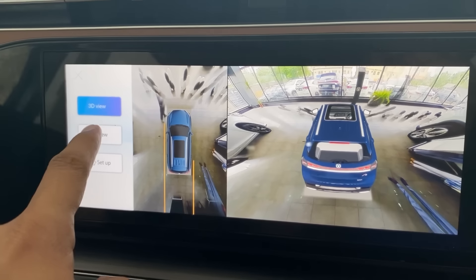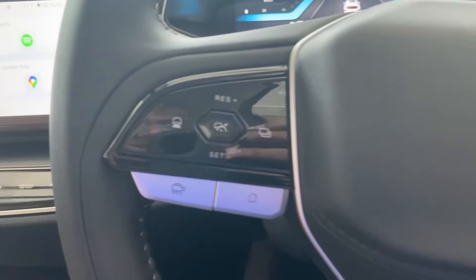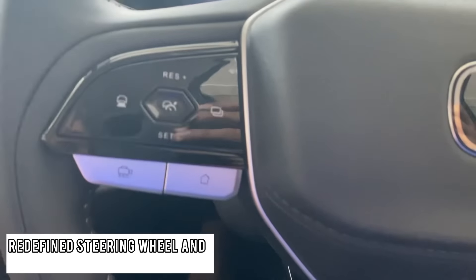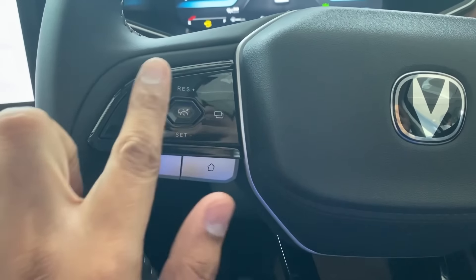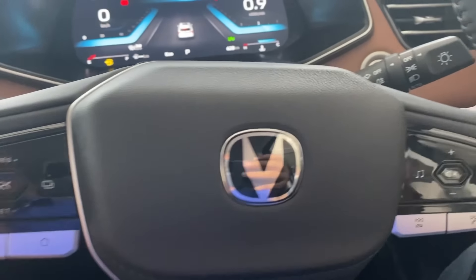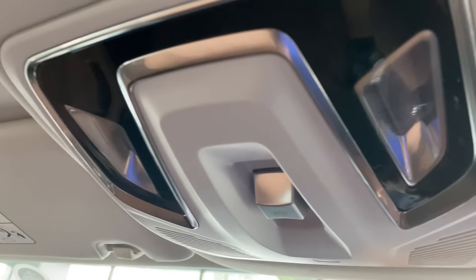Touch-feel buttons have been added on the steering wheel, replacing the previous physical buttons. The climate control panel is also now touch-based.